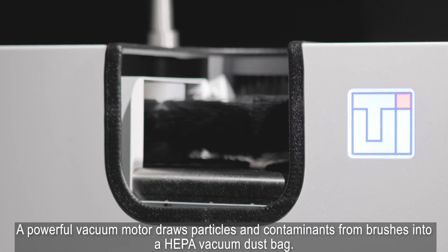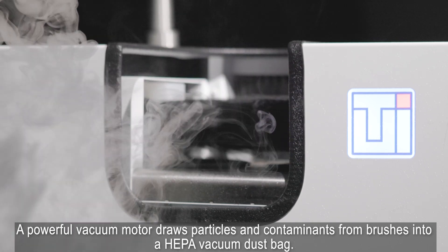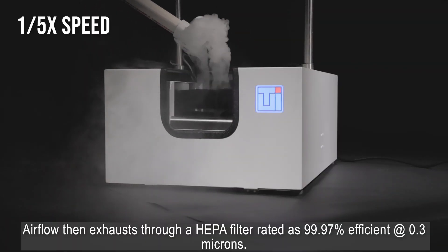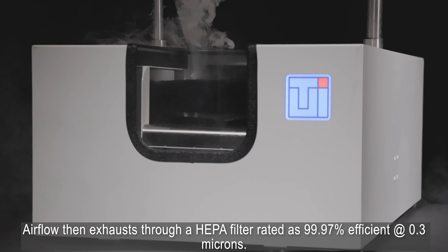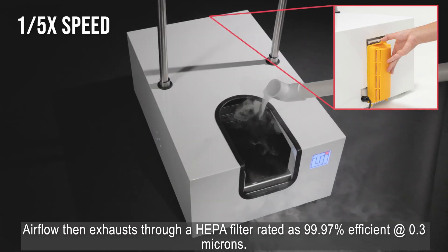A powerful vacuum motor draws particles and contaminants from brushes into a HEPA vacuum dust bag. Airflow then exhausts through a HEPA filter rated at 99.97% efficient at 0.3 microns.